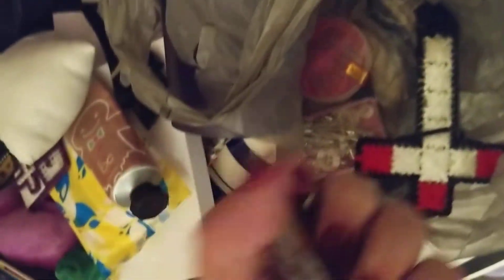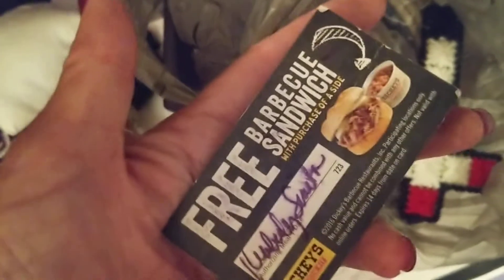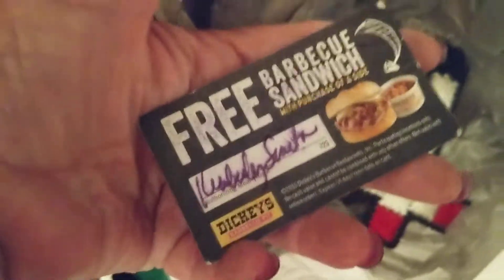Some more little decorations — cross. What is this? Three barbecue sandwiches from Dickie's — how about that? That'd come in handy.